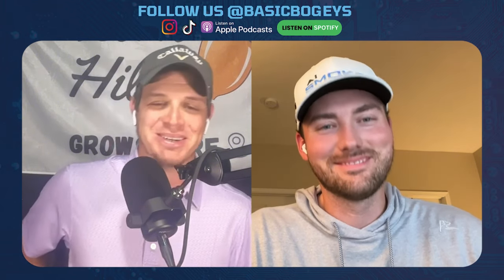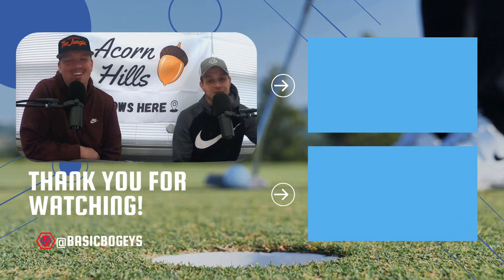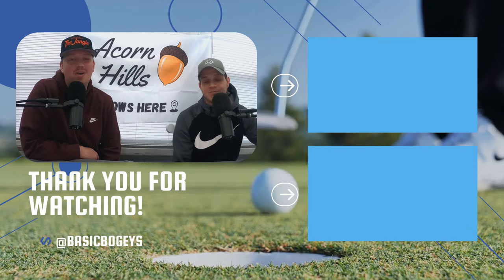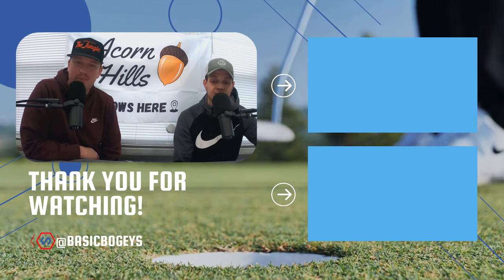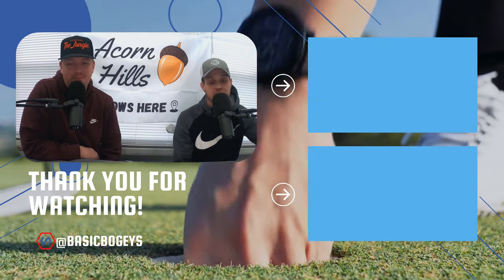Yeah, that's what I do — I rarely hit driver. I normally just hit my three hybrid because I hit it nearly as far. I'm not like a long ball hitter. Gary's the long ball hitter because he was a baseball pitcher. I'm there for the wedges and the approach shots more so than the long balls. Thanks for watching today's episode — be sure to follow us on Instagram, TikTok, and subscribe on YouTube. We can be found at Basic Bogeys on all platforms. We hope to see you on the next one.